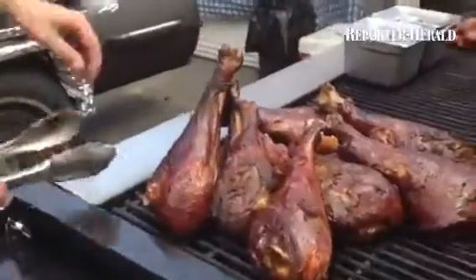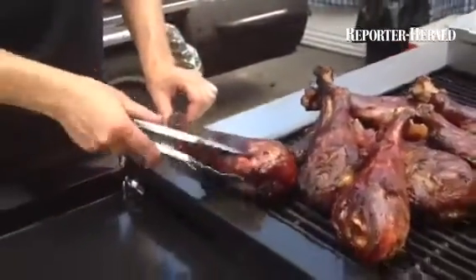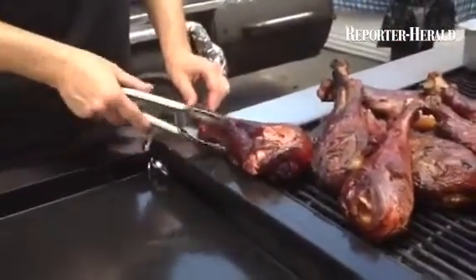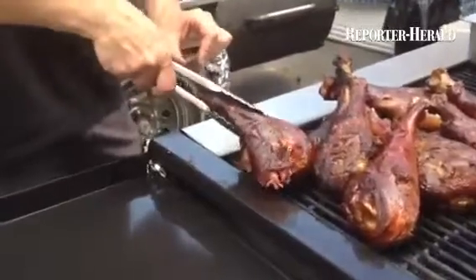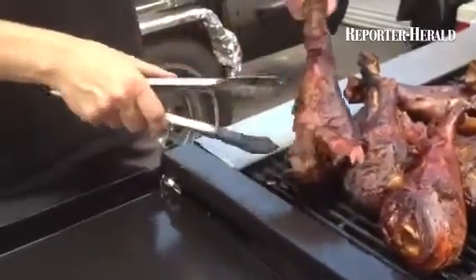So by looking at it, is that what you're looking at to see if it's time to take them off? Yeah, when this one's ready to go, you can see that meat has got a nice pink on it. And then this skin, I don't know if you can hear that, but it's crunchy. It's nice, crisp on that skin, so that's really where you want that.